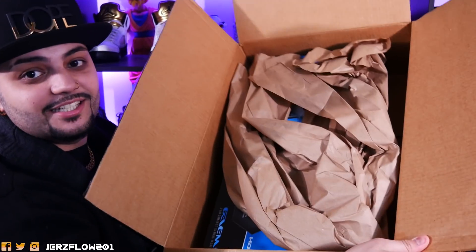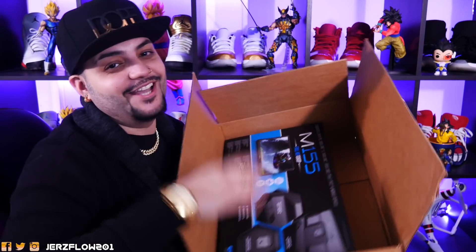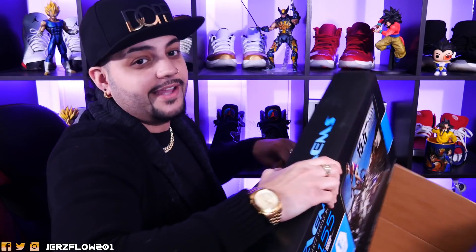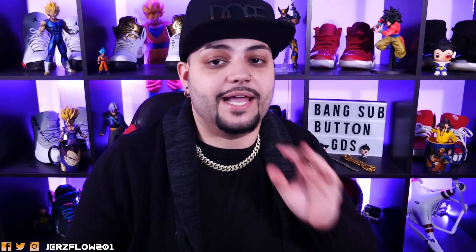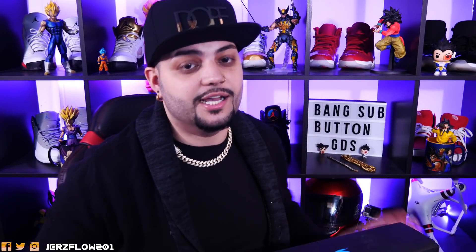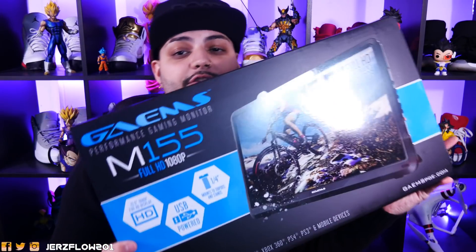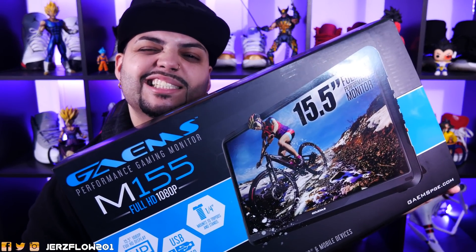This comes very packaged because it is a delicate item — it's basically a small little TV, so you do not want it to get messed up. Here we go: we have the M155 Full HD 1080p. This is the updated version of the M155 because the previous one didn't have speakers, and this one does. It is also 1080p, not 720p, so this is definitely upgraded. I suggest you guys get this.